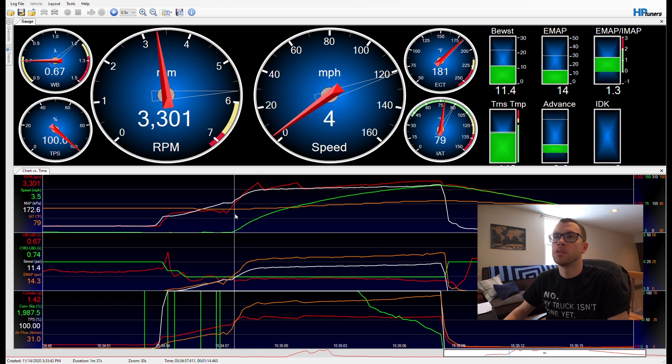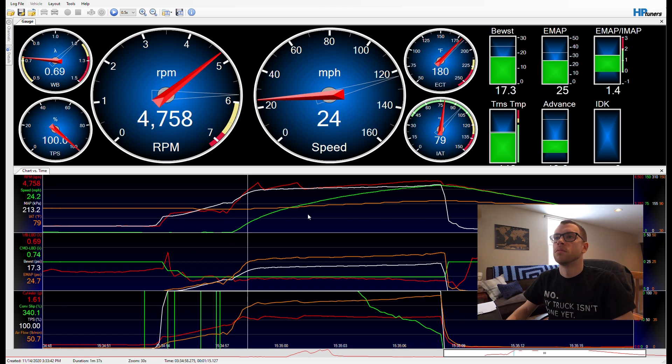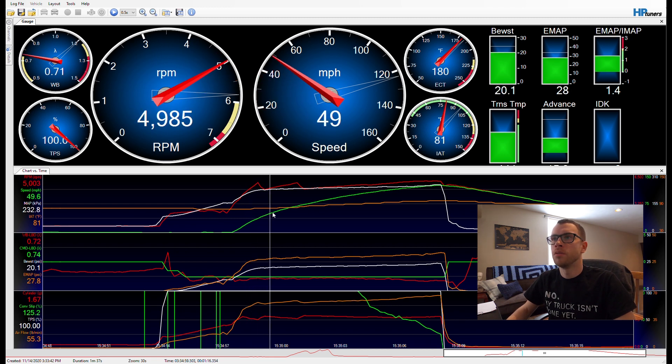Also in this area I have another custom function manipulating timing: if the brake pedal is the reason the two-step is deactivated, I go into a time-based timing offset — a 2D table of time versus a spark timing offset — to reduce power for the launch.